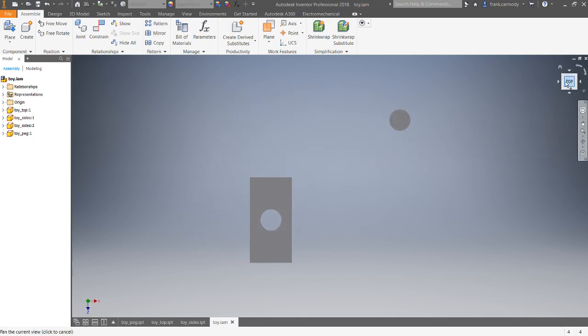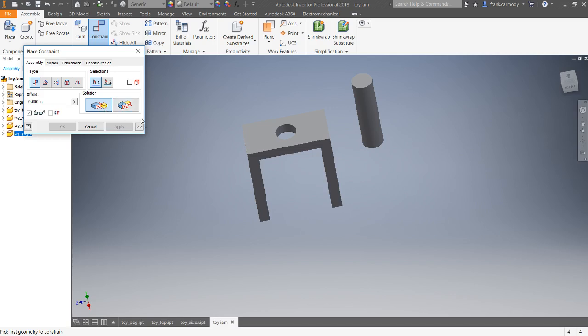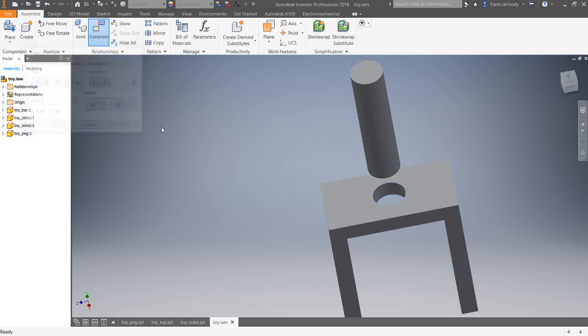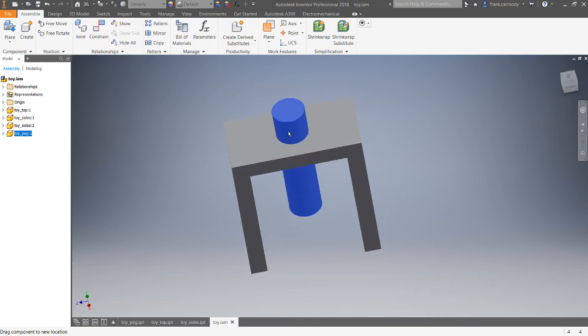Now we're going to constrain the peg. To put a cylindrical object into a round hole, you'd think we'd use something round — and in fact we use the center line. Under Mate-Mate, we look for the dotted center line that appears when you mouse over a cylindrical object or round hole. The green dot is wrong — that's the center point of the circle. The center line is the dotted white line. Click the center line axis on the hole, then mate it to the axis on the peg, and click Apply. Now the peg travels exactly along the axis and can't move out of alignment.